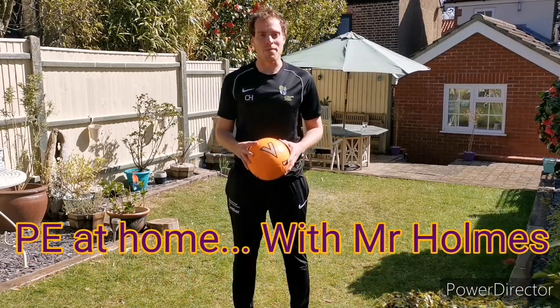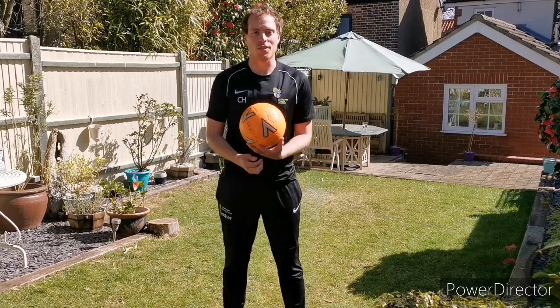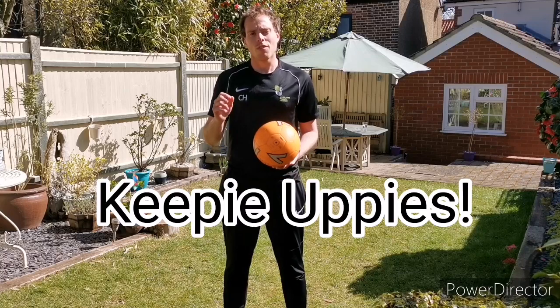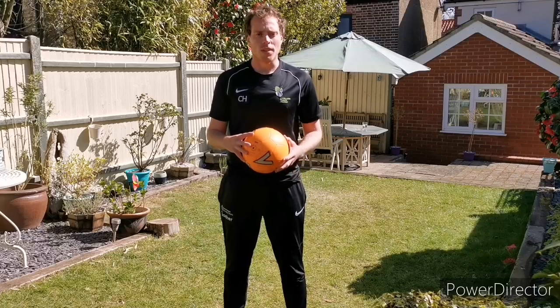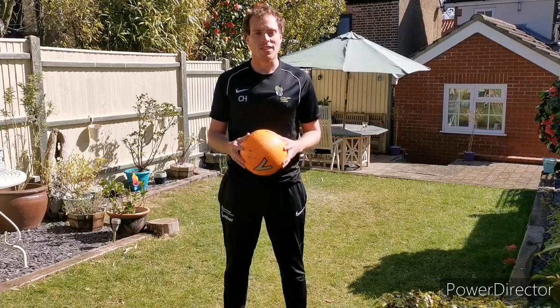Hello and welcome to PE at Home with Mr Holmes. I've had a lot of requests for some football based videos, so I'm going to do one for you today on Keepy Uppies. I'm going to go through lots of different challenges starting at an easier level and moving on to some more complicated ones. So find the right level for you and see if you can improve your Keepy Uppy skills.